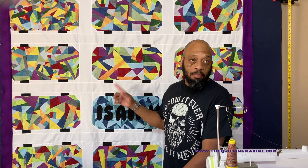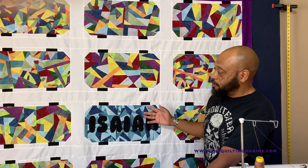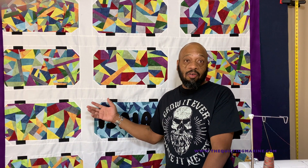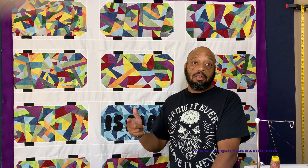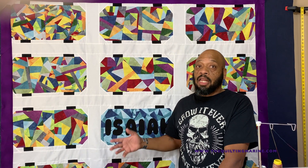Hey everybody, Colden Marine here. You see what's behind me, right? Yeah, it's the skateboard quilt, and I did it in conjunction with Missouri Star, with Misty over there. It was a pretty fun quilt to do, and you can see how I did it on the video if you go over to Missouri Star — Misty's channel — and take a look at how we put it together.